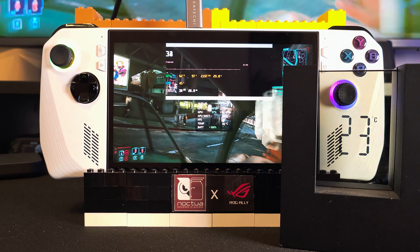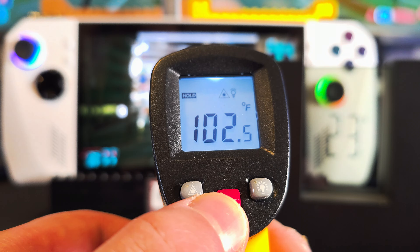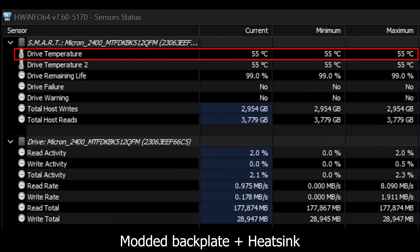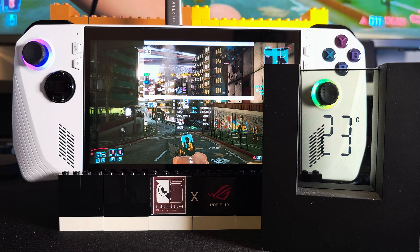Alright, with 30 minutes passed, it's time for a temperature check. The screen is at 39°C (102°F), so it's the same as prior to the backplate mod. But as for the internals, there's a notably significant drop — peaking at 64°C compared to before at 70°C, quite the difference. For the SSD drive, it reached a max of 55°C, though keep in mind that I have a copper heat sink installed on it. Now I'll turn on the stand fans and play for another 30 minutes.